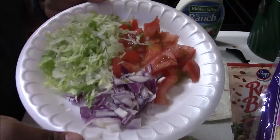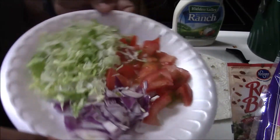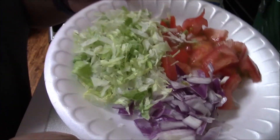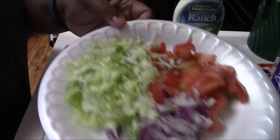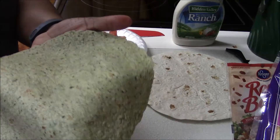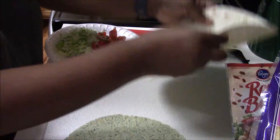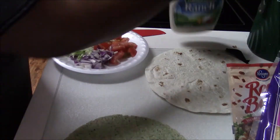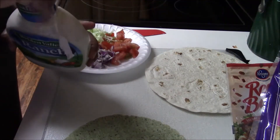I went ahead and cut up my vegetables — the tomatoes and the onions — and there is the lettuce. I got shredded lettuce, already cut up and ready to go. I warm my tortillas up in the microwave for about 20 seconds just to warm them up; I'd rather do that than eat them straight out of the package.